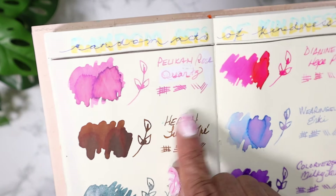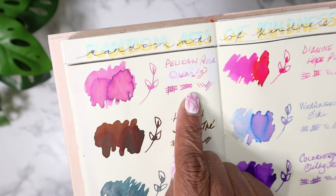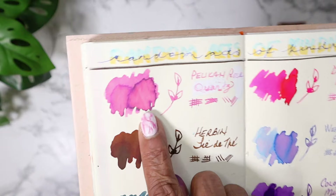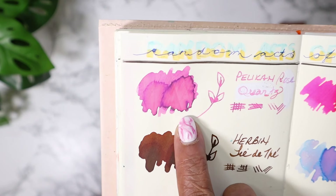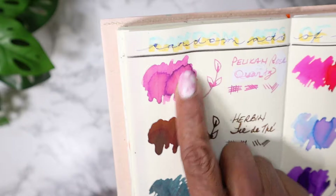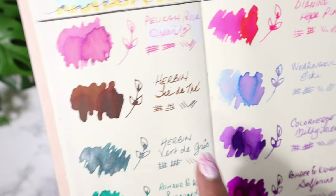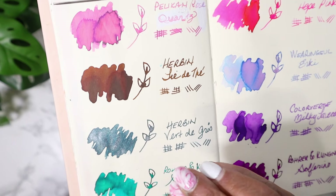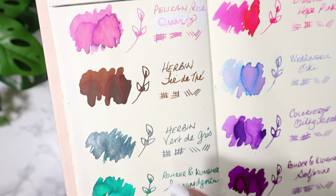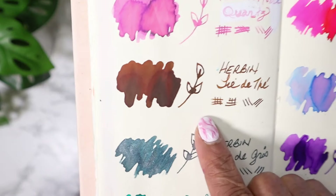This is Pelikan Rose Quartz, the 2023 ink for the Pelikan Hub. Look at that juiciness - what? This is actually an ink I would write with. I'm not a fan of dusty pinks because sometimes they come up too gray, too muted, too light. But this - this is gorgeous. Look at this thing.